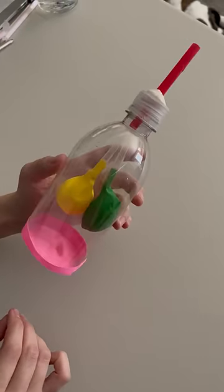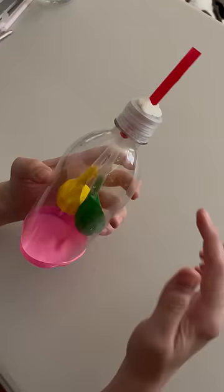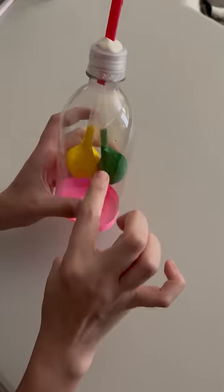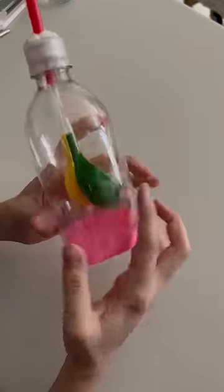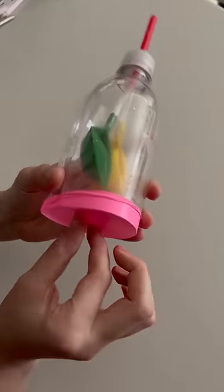Here we have a model of a set of human lungs. The bottle is the ribcage or the thorax. These straws right here on the inside are the trachea. Connected to that are balloons, which represent the lungs, and this down here, this pink balloon, is the diaphragm.